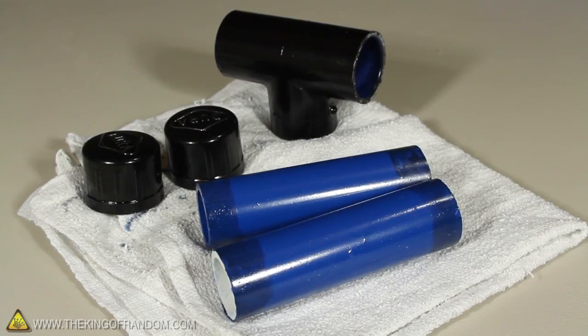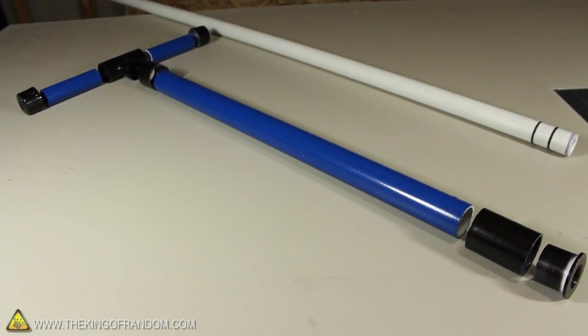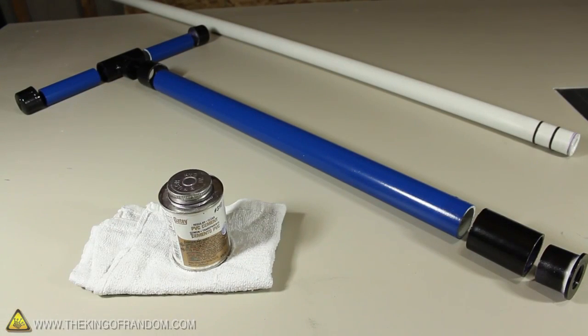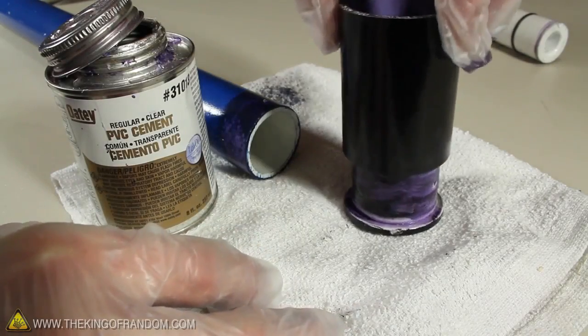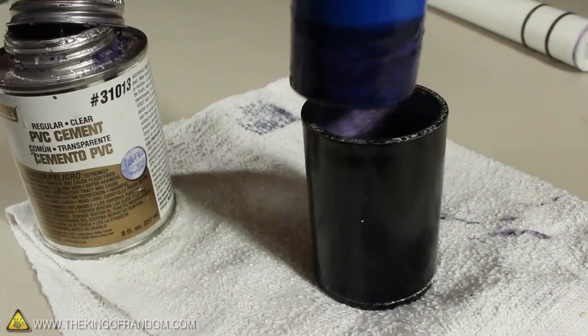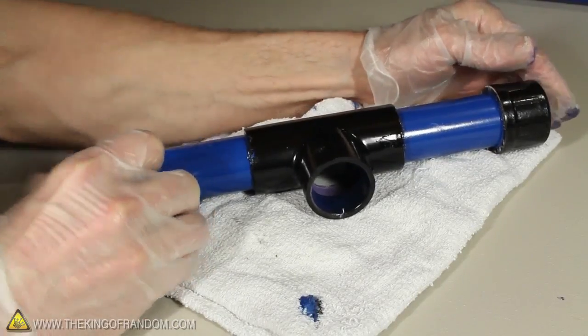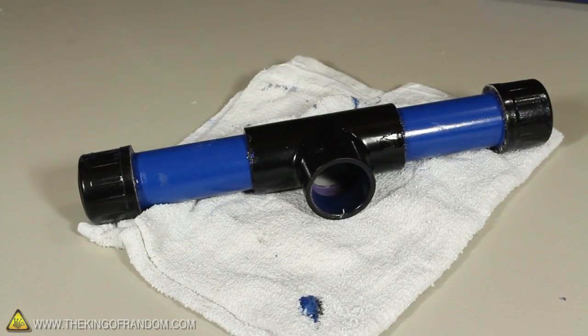I painted all the fittings and adapters black, while the tubing got painted blue, except for the piston of course. Now let's go ahead and cement it together. First we'll need to glue the coupling to the bottom reducer bushing, then glue the bigger tube into that, making sure it pushes all the way to the bottom. We can go ahead and cement the handle together, but don't attach it yet, just set it to the side.